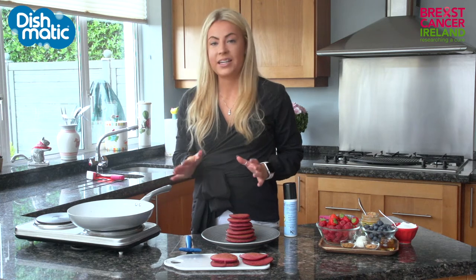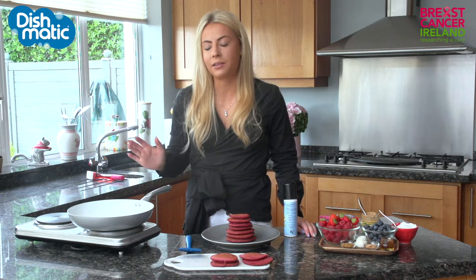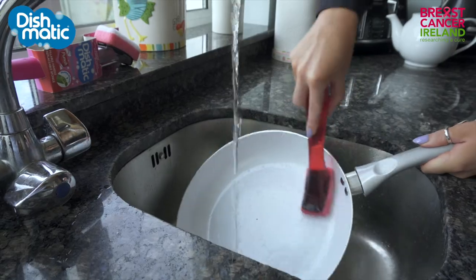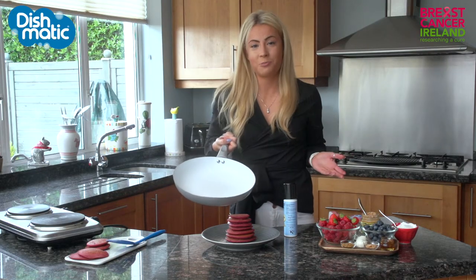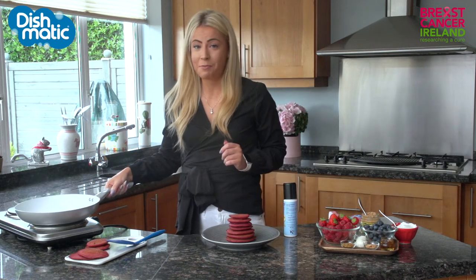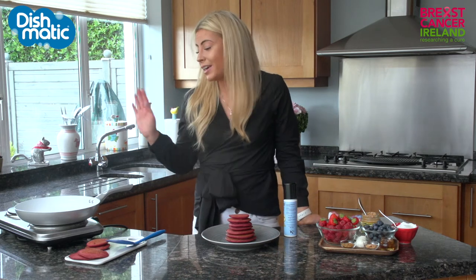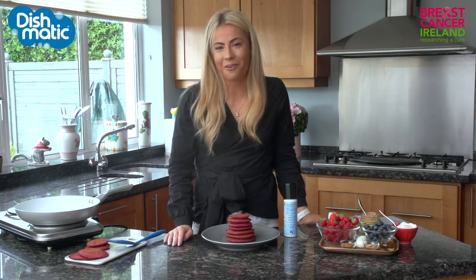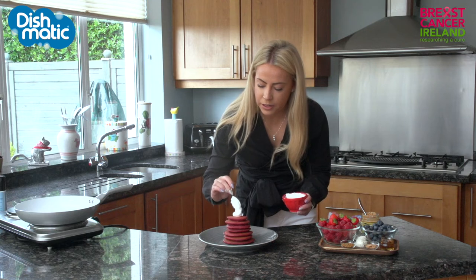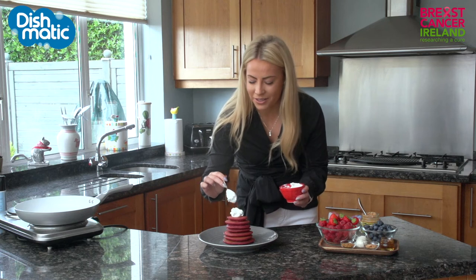My pancake stack is ready and all that is left to do before I get creative with my toppings is to give my pan a little bit of a clean down. So how good does this pan look? Two seconds with the Dishmatic. Anyone who knows me will know that I am not really given to cleaning my pots and pans — I normally just throw them in the dishwasher — but honestly I am converted. If I can get it that clean that quickly I will be using it from now on. Now it's time to top the pancakes; I am going with some coconut yogurt on top. You can use anything you like really — this is where the fun part starts.